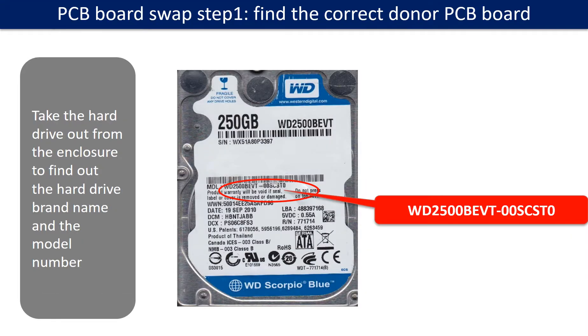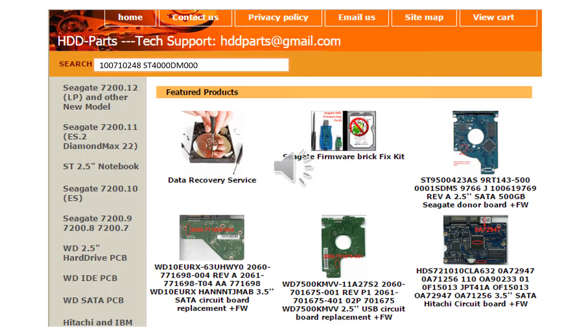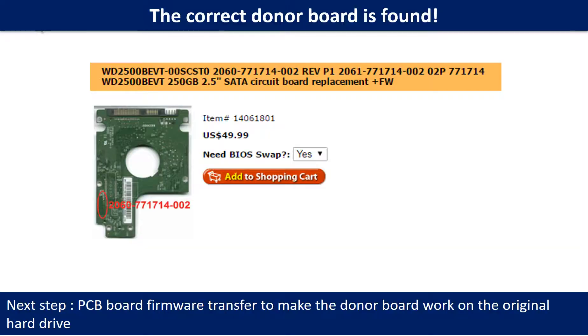PCB board swap step 1: find out the correct donor PCB board. Locate the hard drive model number on the front of the hard drive label, and locate the hard drive PCB board number. Different brand names have different PCB boards with different PCB board numbers. You may go to HDD-Parts.com to check out other brand name PCB board numbers. We use the hard drive model number, PCB board number, PCB board sticker number, and CPU number as references to search for the donor PCB board. Once we find the correct donor PCB board, that is only the first step.